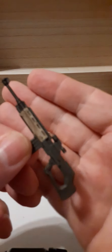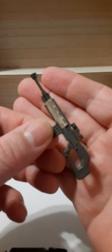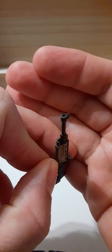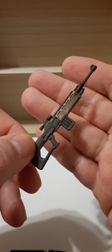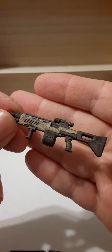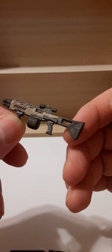We also have a sniper rifle — dark gray plastic with a weathering wash and tan accents on the side. The barrel is drilled out, which looks great and very realistic even at 1:18 scale. This one has the same paint pattern as the previous rifle and features a drum magazine, a foregrip, and a scope. Pretty cool looking overall.